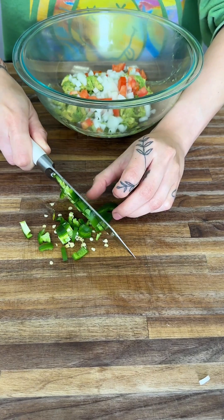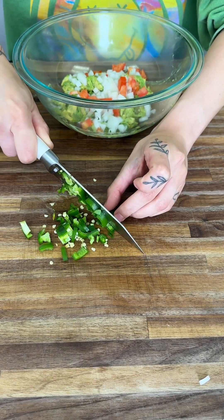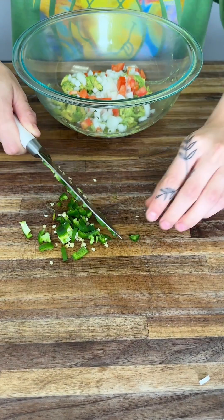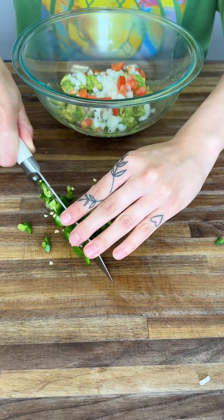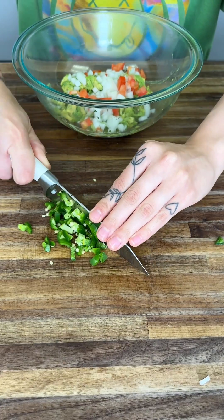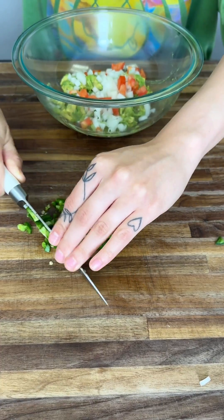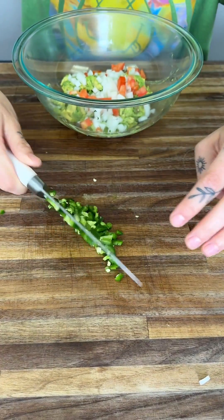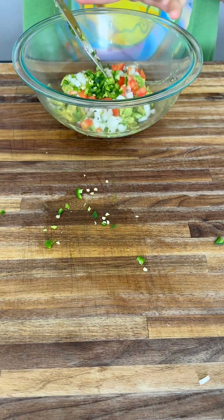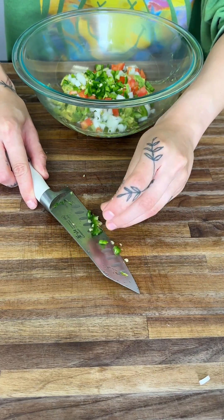I suggest using half a jalapeño. But if you don't like the spiciness, you can just use a fourth of it. You can even take out the seeds when you cut into it — that's totally optional. I like to go back through with my knife and make it smaller, just like this. We're going to go ahead and add it to our guac — get those seeds, get all of these goodies.